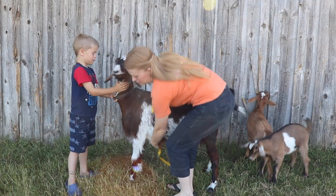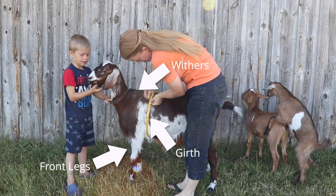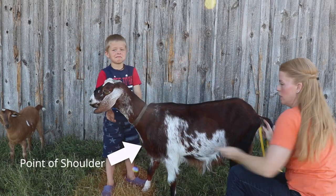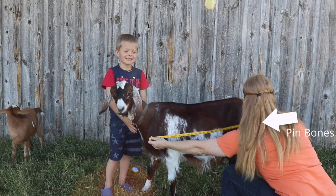The first method is a goat weight calculator. Using a sewing measuring tape, you're going to measure by pulling tightly around the girth, which is behind the withers and behind the front legs where the heart is located. Also measure the length of the animal from the point of the shoulder to the pin bone, which are the bones beside the tail. Then you put the numbers into the goat weight calculator shown in your goat binder, plug in those numbers, and there you have the answer.